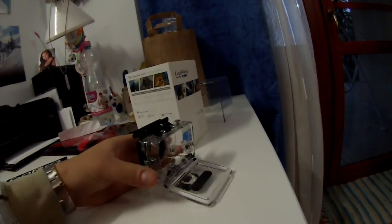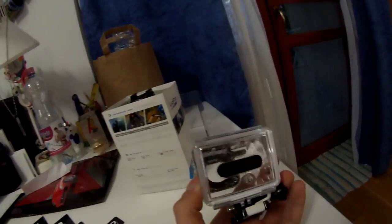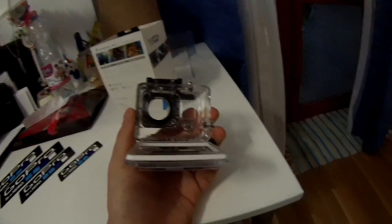I want to make a test video of the waterproof housing. As you can see, it's not the skeleton housing — it's the really waterproof housing. I want to make a sound test to see how you can hear me with the housing on. So I'll put it on here and speak.